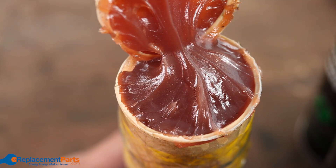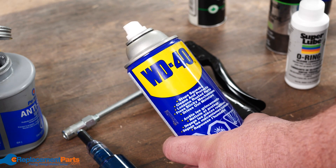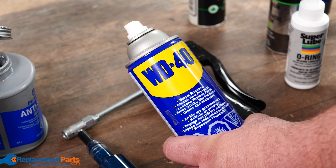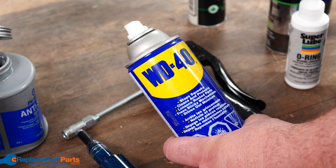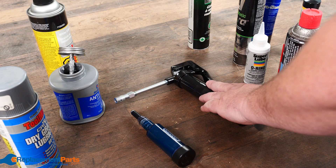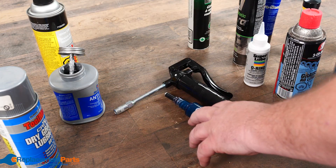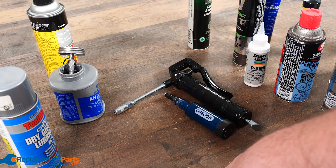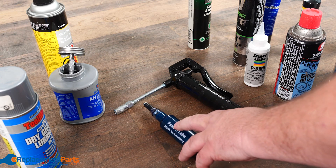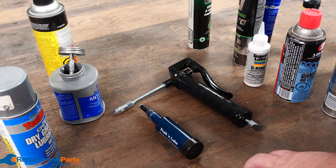Finally, WD-40 — which we all have — is a great penetrating oil, but it's not necessarily the right one for every situation. Regardless of what kind of method you use to apply your grease — gun, push gun, brush, or spray — the thing to remember is that color of the grease really doesn't mean anything. You have to check with the manufacturer to see what they recommend.